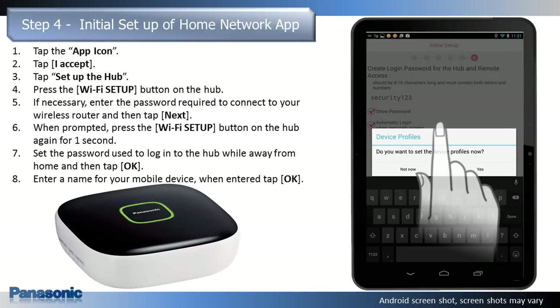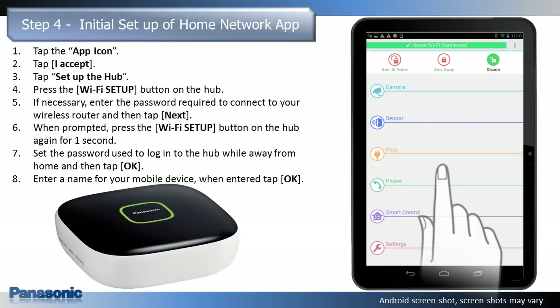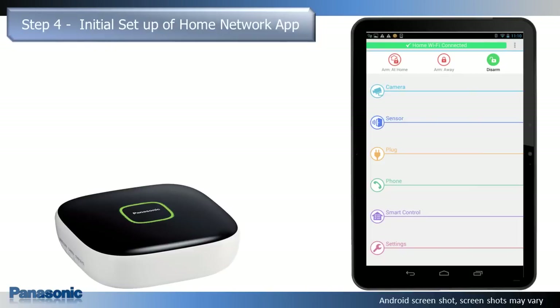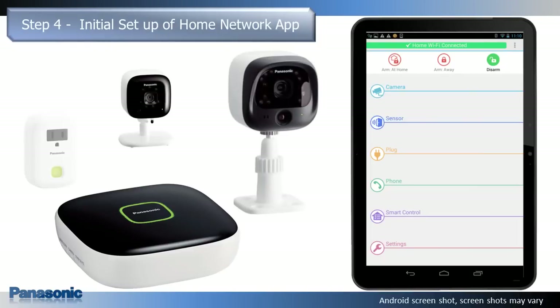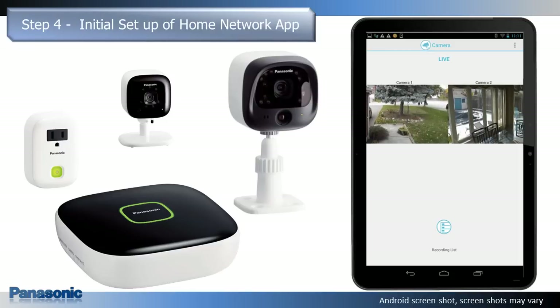You are now asked if you would like to set other device profiles. For this demonstration, we are selecting Not Now. The app's home screen is displayed when initial setup is complete. Other home networking products that came prepackaged with the hub will be automatically registered and can be accessed through the app's home screen. Additional products purchased separately will have to be registered separately.